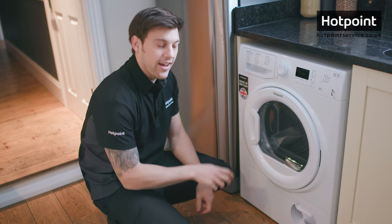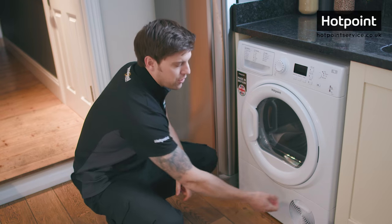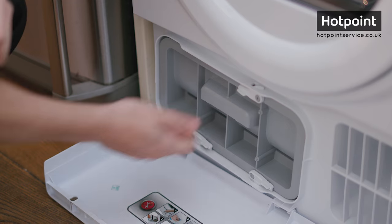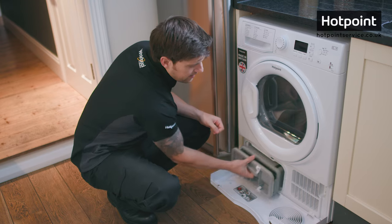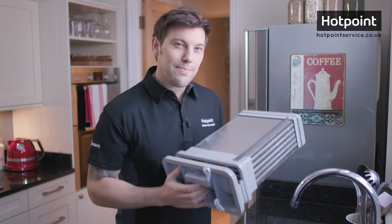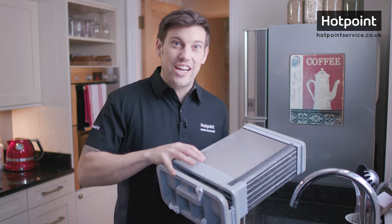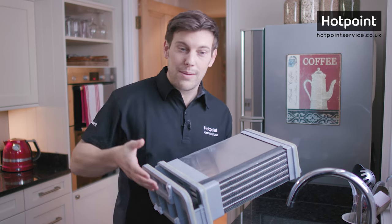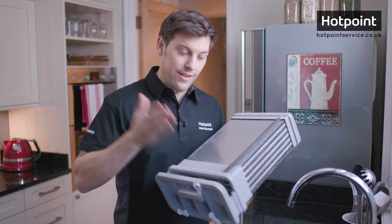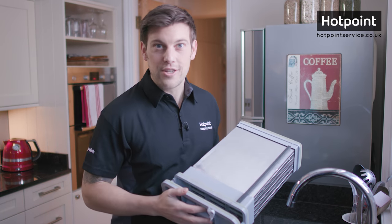Onwards then to the heat exchanger. On most machines these are really simple to remove — all you do is unclip them and slide them out. Keeping your heat exchanger clean is key. Warm moist air passes through here from your tumble dryer and it gets cooled, and if the air can't get through it won't work efficiently.